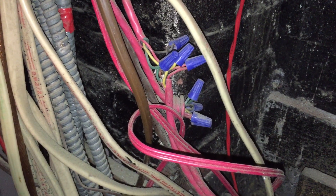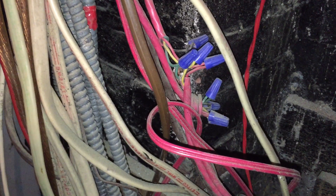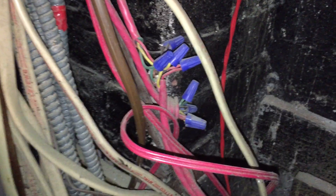When you make splices in cables like we have here, the splices are supposed to be made in listed fittings, or boxes, or fire alarm devices, or some other enclosure.